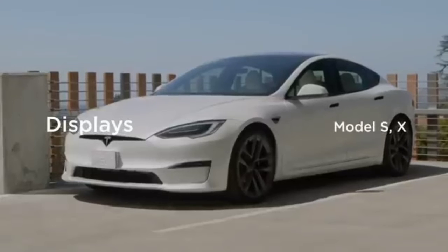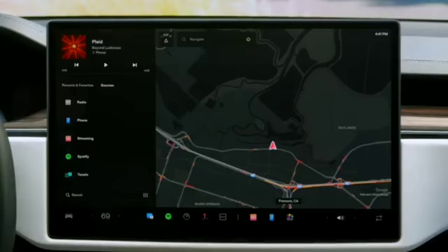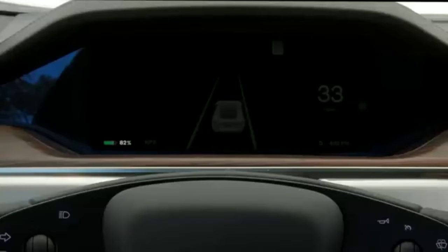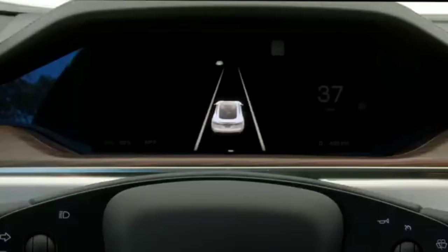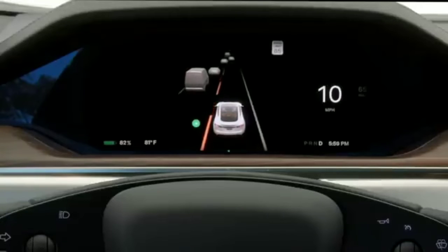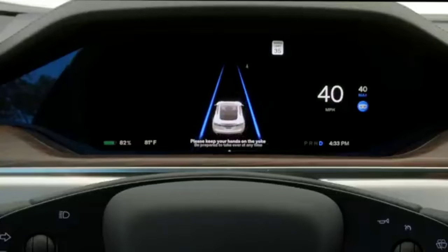Your Tesla has three displays: the instrument cluster behind your steering yoke, the cinematic front-row touch screen, and the touch screen for passengers in the second row. Your instrument cluster presents the most important information while driving. State of charge and drive mode show at the bottom, current speed displays on the right, and your driving visualization is in the center. This animates your Tesla's perception of its surroundings and gives readouts for active safety features like blind spot monitoring. Driver assistance features like auto-steer are also indicated here.